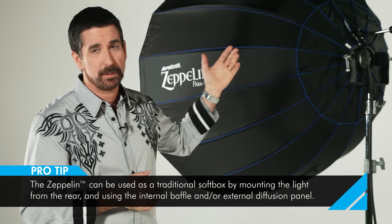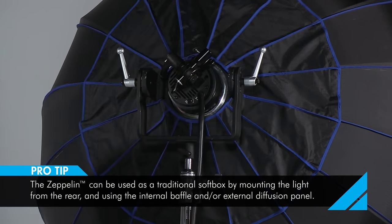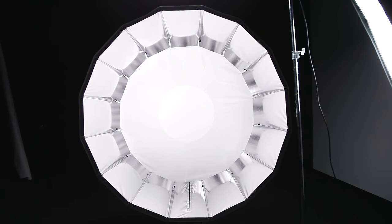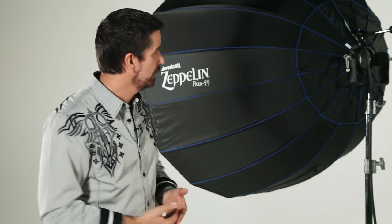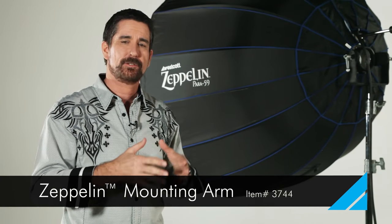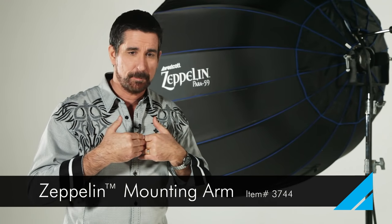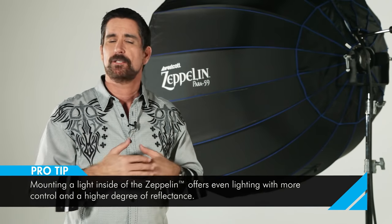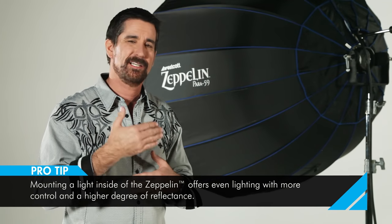The Zeppelin can be used a bunch of different ways. We can use it as a traditional softbox where you mount your light source on the back facing forward. In that configuration, we would use an internal baffle in order to spread out that light so you don't have a hot center spot, and then we'd use the front panel to diffuse the light evenly for our subject. The other way — the optimal way — is using the Zeppelin support arm where you mount the light on the end of the arm facing towards the back of the Zeppelin. This allows you to get maximum reflectance on the inside with no hot spot, using the front panel alone with no internal baffle, giving an extremely smooth, even light throughout the whole front panel.